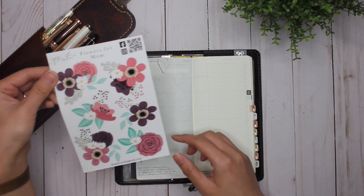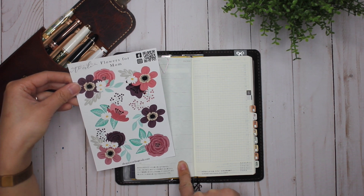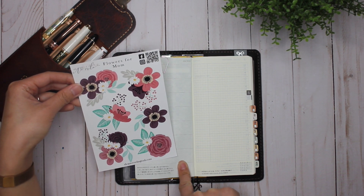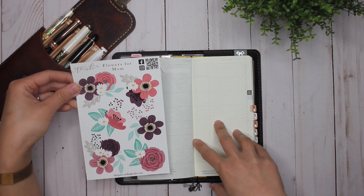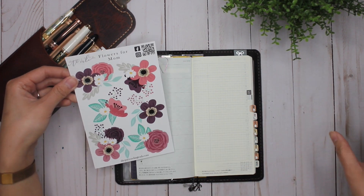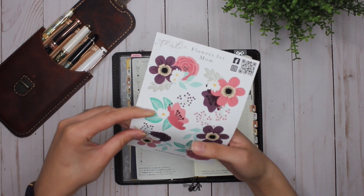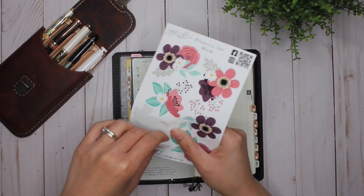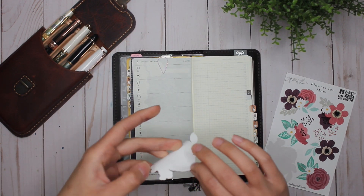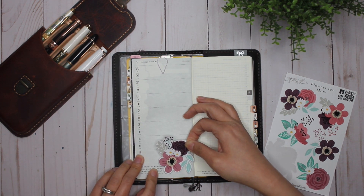The first thing I'm going to do is put a floral down, but I'm deciding which two I want to use because I know I'll use two in this spread, three in the weekly spread in my cousin's, and then seven in my daily spreads. So let's choose this one, and this one is just going to go right down here.